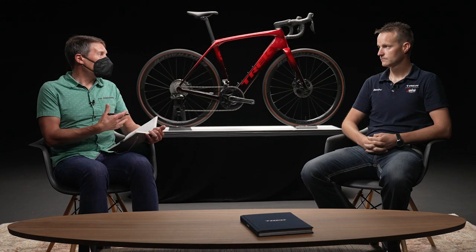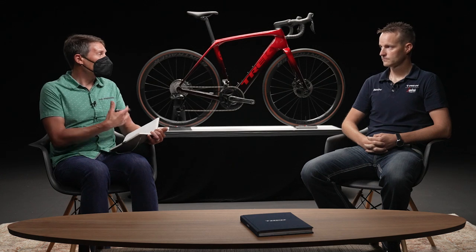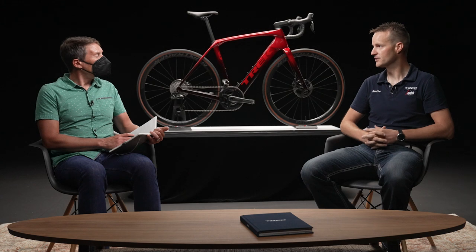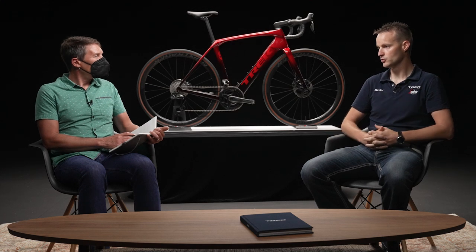One great thing about the Domani Plus SLR is that it really does feel like a natural bike — you might forget you have an assist mode on because all three assist modes are so natural feeling. The Domani Plus SLR comes set up with eco, mid, and high right out of the box, with high offering up to 50 Newton meters of torque, or around 300 watts of assist. And you have the ability to tune those settings based on your preferences. For example, if you live at the bottom of a steep hill, you can tune it to make it easier to get going first thing in the morning.